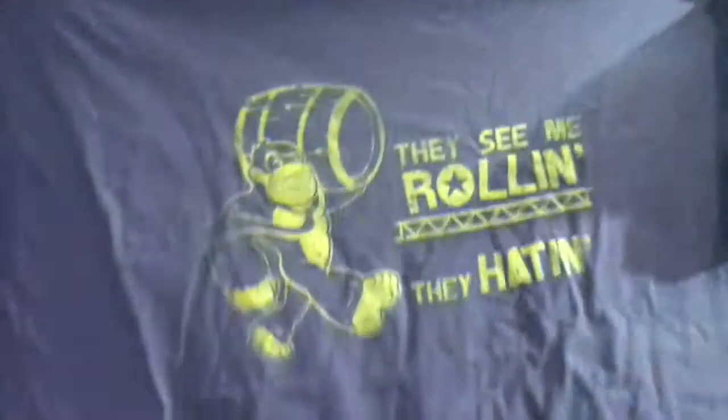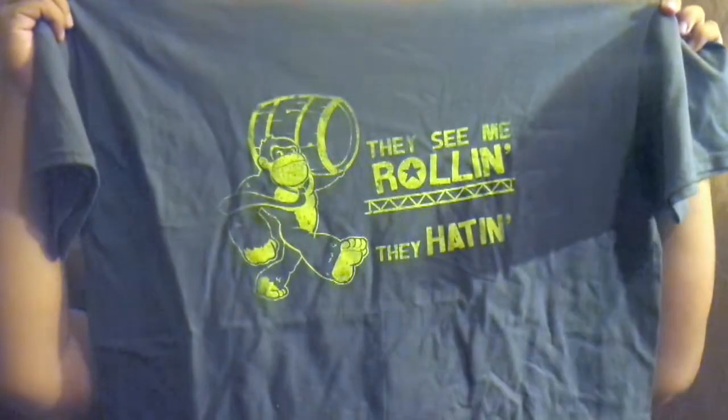It's packed pretty nice, kind of loose with everything, but still pretty safe. The t-shirt is the thing that I was looking forward to — it was straight off the top. Oh, this is cool: 'They see me rolling.' Sweet Donkey Kong shirt. Definitely going to be wearing that later.